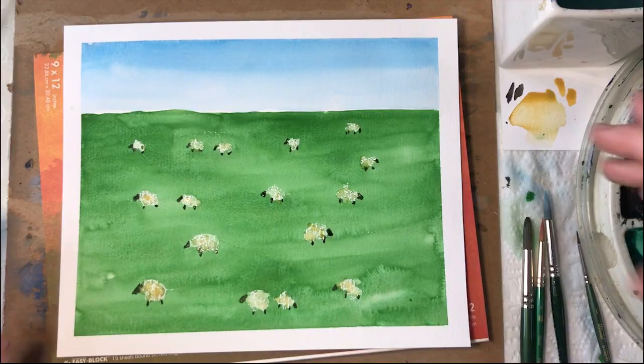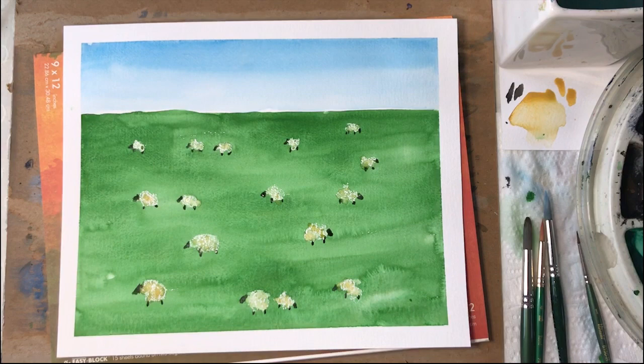Hi, I'm Eileen McKenna. I'm excited to share with you this St. Patrick's Day themed watercolor lesson. Today we're going to paint this easy Irish landscape. Let's get started.